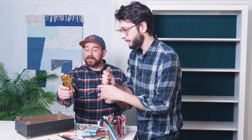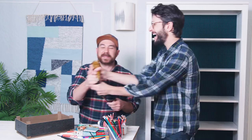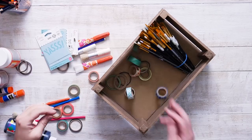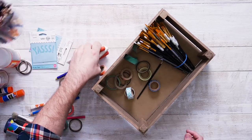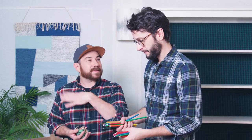We hold on to everything, but it's time to declutter a little bit. We use these colored pencils a lot, so we're going to get rid of some of the multiples but keep a lot of them — we're just going to group them in a different way. A fun trick: if it's not sharpened, let's donate it.